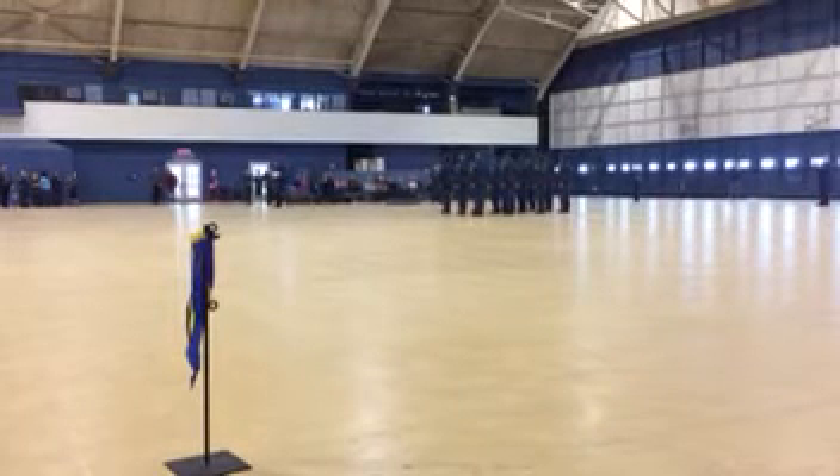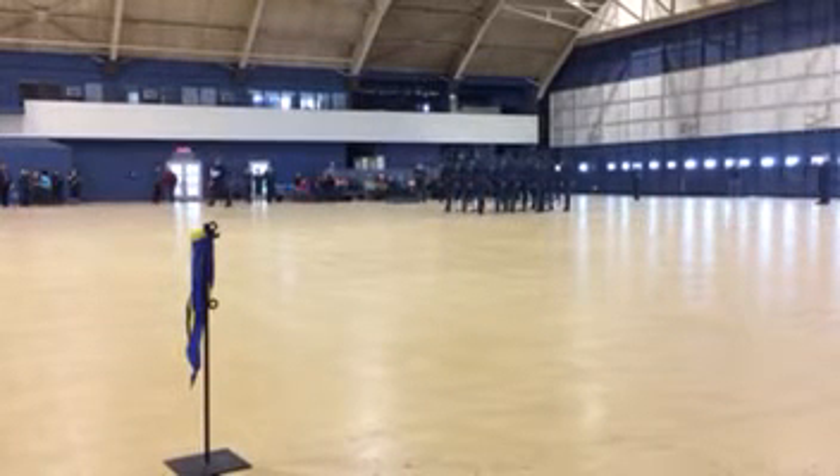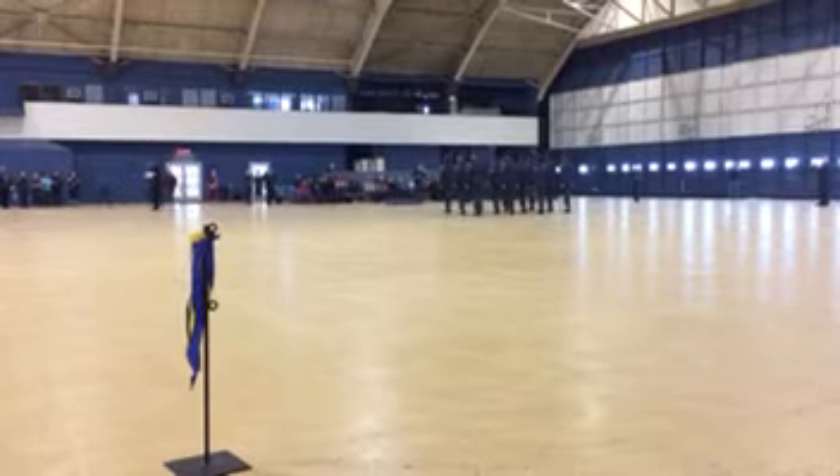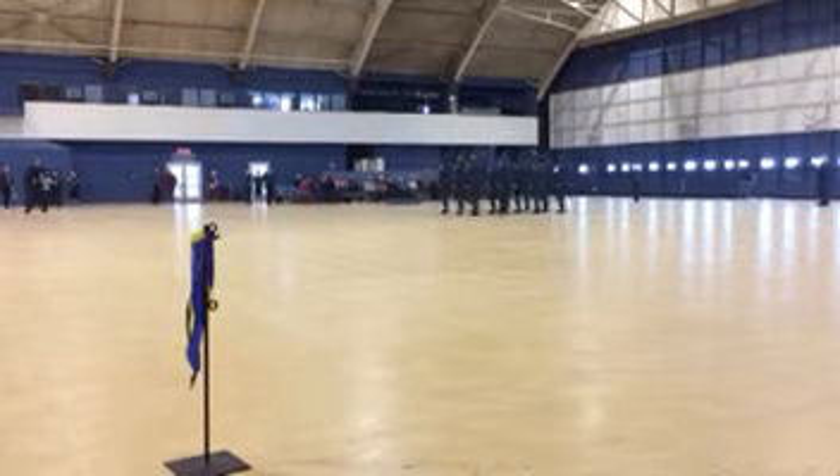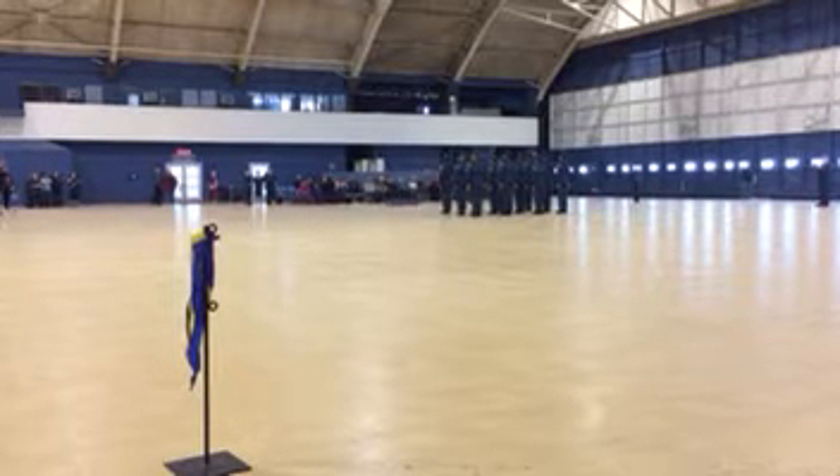First out. 12 team hard, turn. 12 team fall. 12 team to the front. Salute.